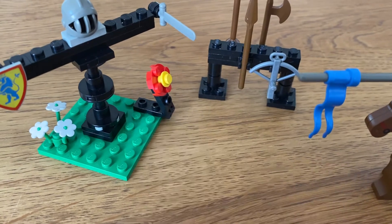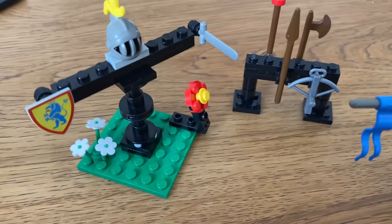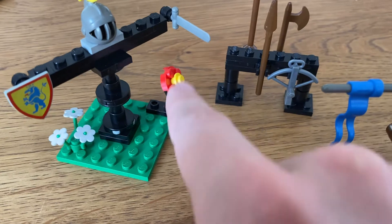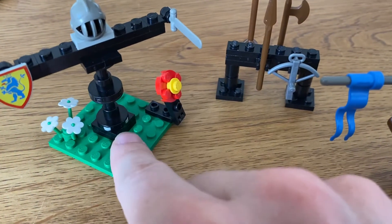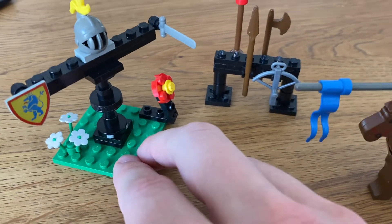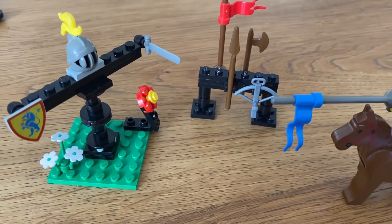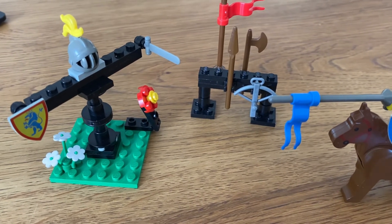I know that LEGO had a special printed piece for that — a round tile more specifically. I don't have it unfortunately, so I had to improvise. I think you can recognize that this is meant to represent a target.